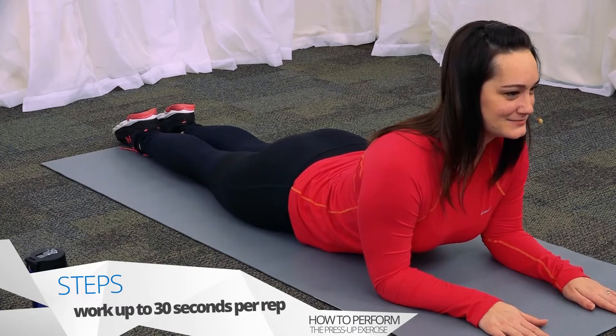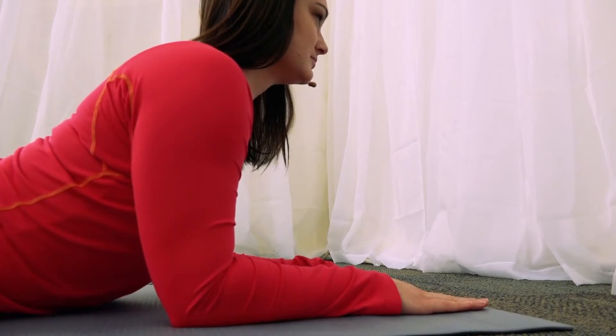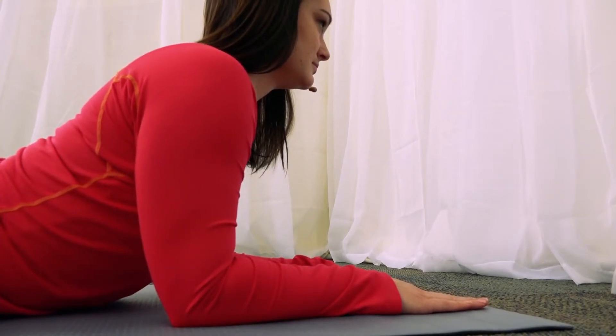Gradually work up to 30 seconds per repetition. The goal is to complete 10 repetitions. Start slowly and carefully, since some patients cannot tolerate this position at first.